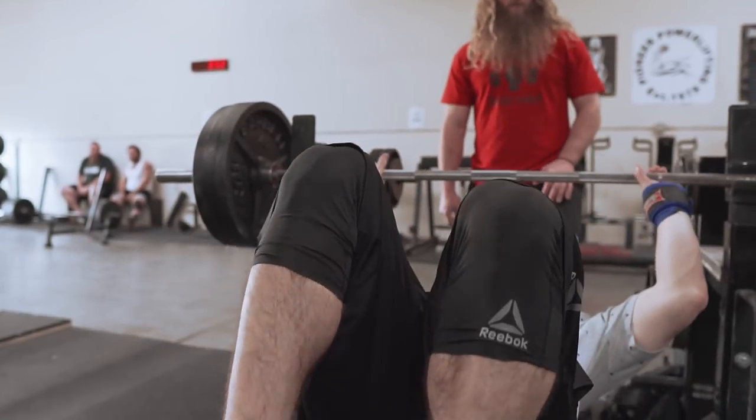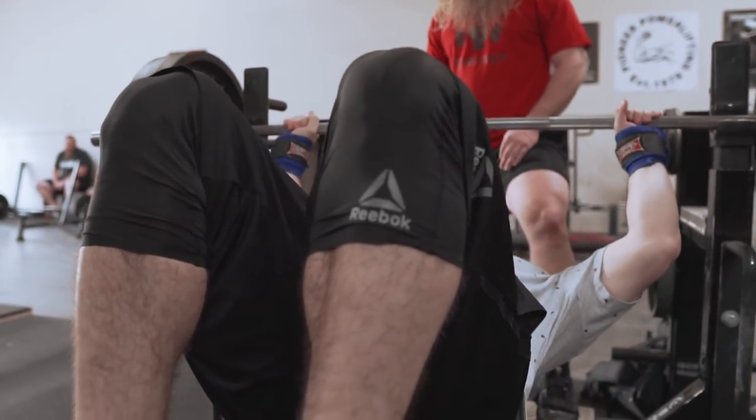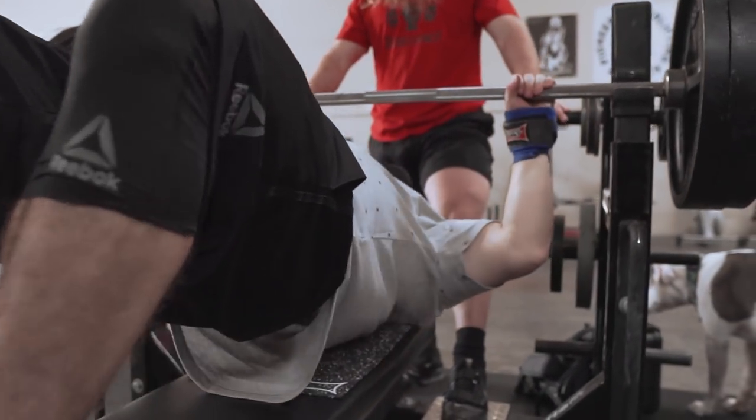Before we dig into today's video, I've been working hard and we finally got it done for you guys — a Reebok code. You can shop all my favorite stuff in the description below. If you spend $150, you get $30 off. If you spend $100 or more, you get $20 off. Use code Silent Mike — capital letters — at checkout.